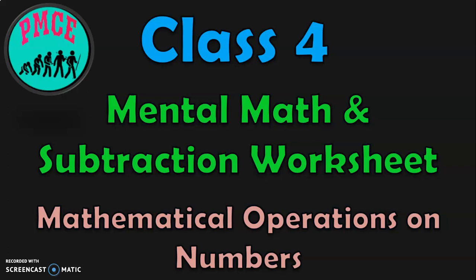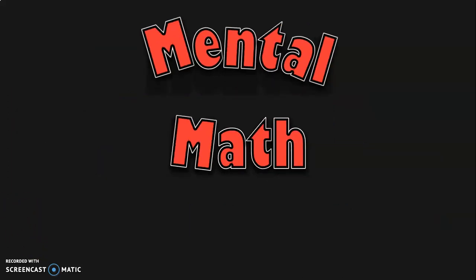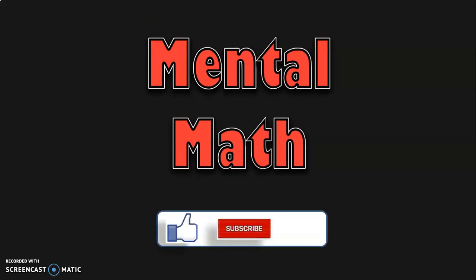Hello viewers, welcome to my channel PMCE. In this video we are going to do mental math sums and subtraction worksheet in class 4. We know that subtraction is one of the mathematical operations on numbers. I'm going to teach you simple tips and tricks to do sums very quickly mentally and thereby enhance your mathematical calculations. Mental math sums do not involve pen and paper, so let us learn the tips and tricks to do mental math sums very quickly and easily.